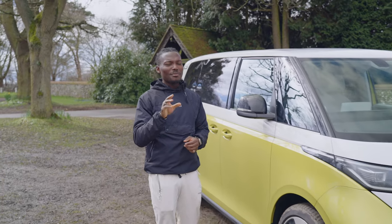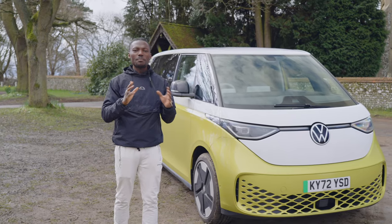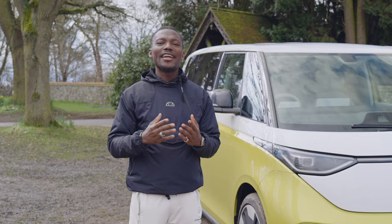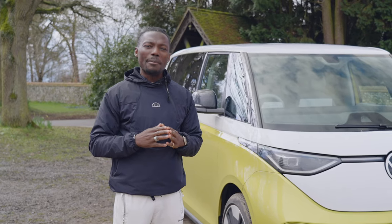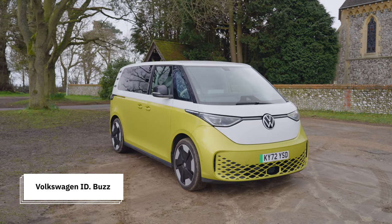Remember the T2 camper van? I'm showing my age a little bit here, but I loved that van. It was very multi-purpose, had loads of space in it, and the design was great as well. If you're Volkswagen and you sit down with your designers and engineers and go, how can we bring that back but also modernize it and make it electric? Well, this is the result of it — the Volkswagen ID Buzz.